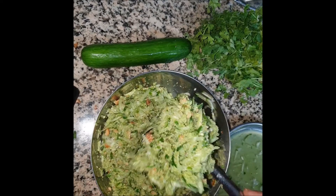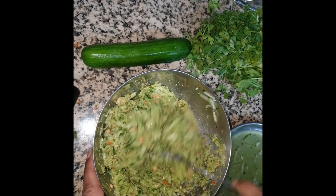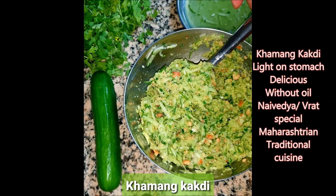Of course, this is to offer to the gods, so you cannot taste it beforehand. But I am sure with the right proportions, you will make really good and delicious Khamang Kakadi. It is wholesome and light on the stomach, which makes it great to have on its own for a light meal. It can be served as a side dish, and you can also include this during your Ganesh Chaturthi Vrat or any fasting and Vrat meals. This is with no oil — added advantage — and it will fill your stomach. Do let us know how you like my version of Khamang Kakadi.